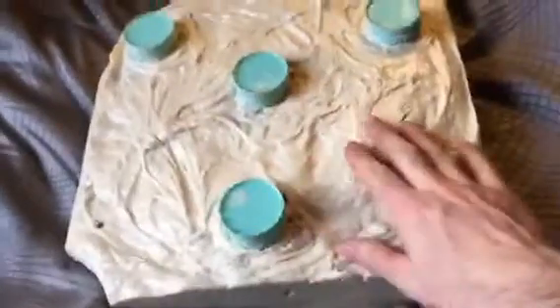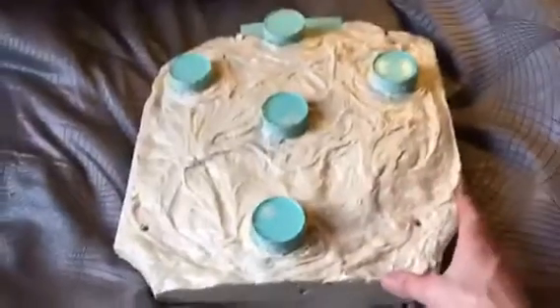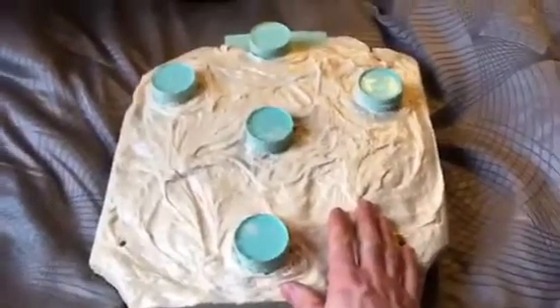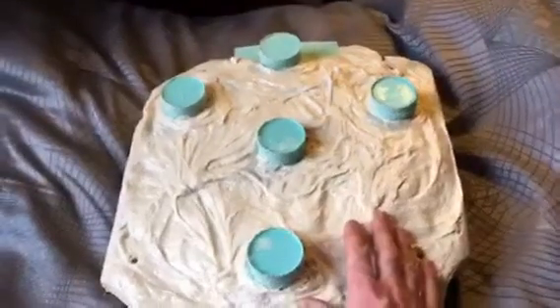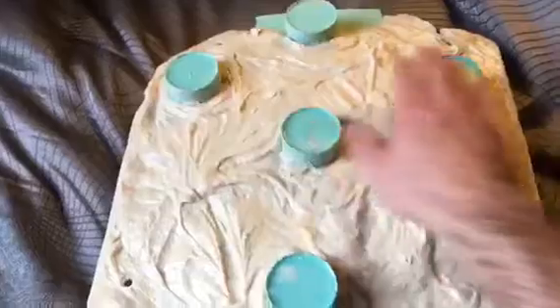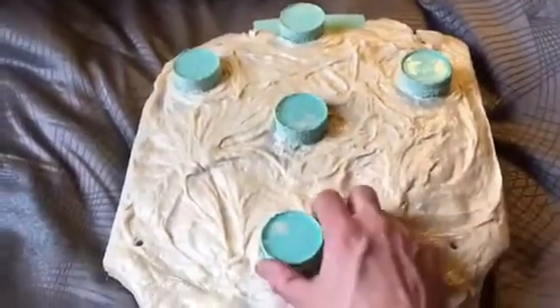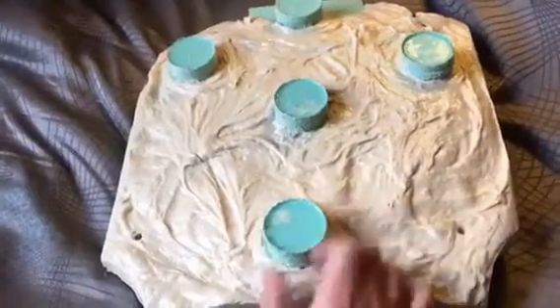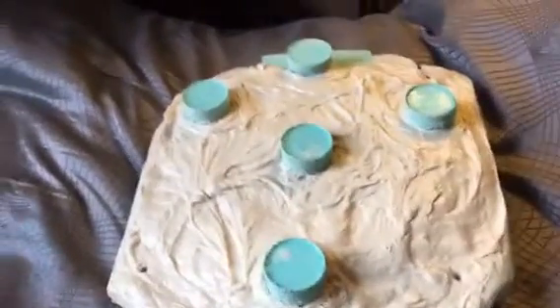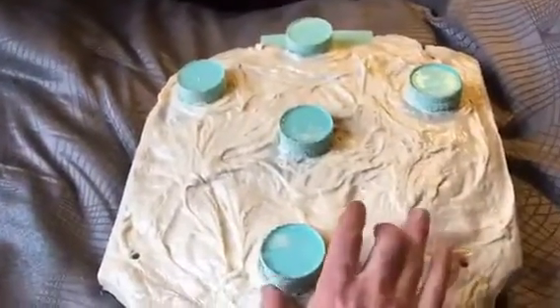Now, this is a big mold. It's 16 inches across, probably a foot and a half tall. It's an absolute monster. You can see that there are these five two-inch posts that lock it into the support shell.